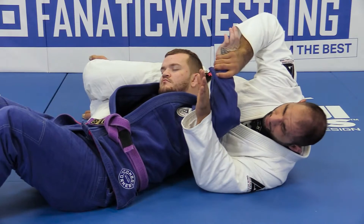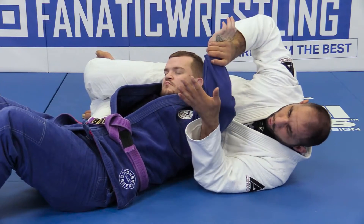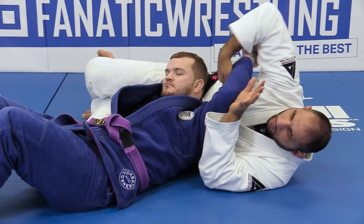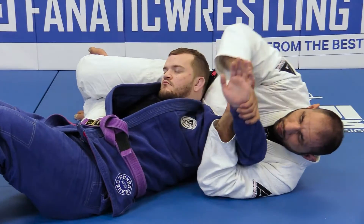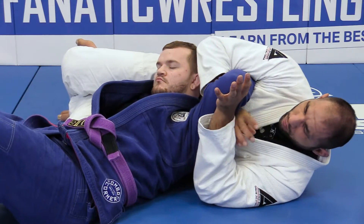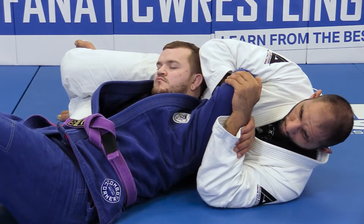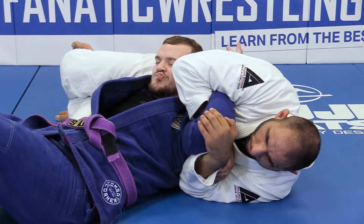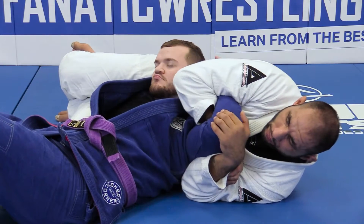So once I start coming up and he bends his elbow, my hand that was coming from my wrist controls the elbow. I swim my hand that's on the wrist inside. I go right around, grab my wrist, control the elbow. My elbow tucks to his shoulder. Come in, push my hand to the sky. That's finish one.